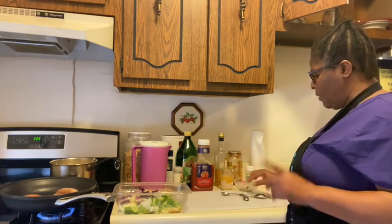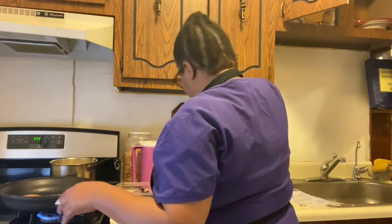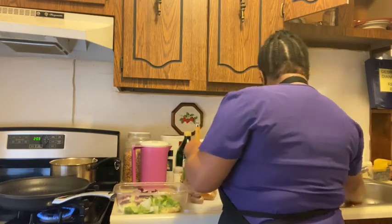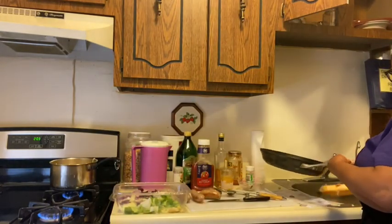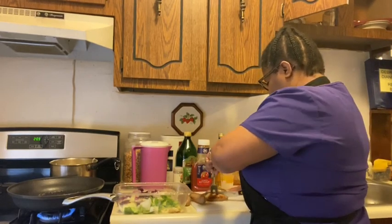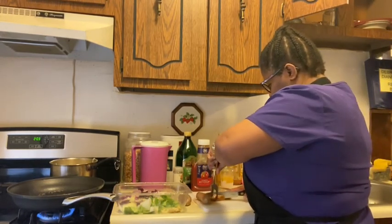Now I will be removing the sausages from the flame since they are done. I'll be cutting these. I'll go right ahead and drain my excess oil, and then I will be cutting these into slices. You can cut them as you desire.